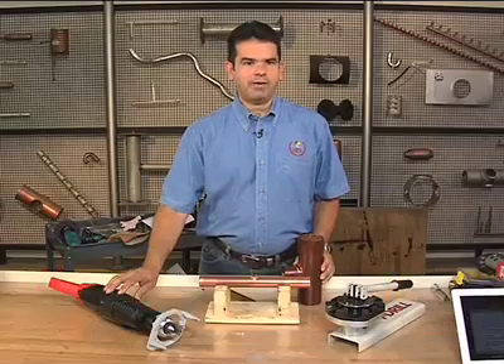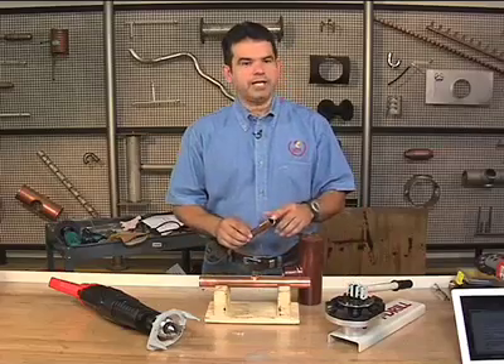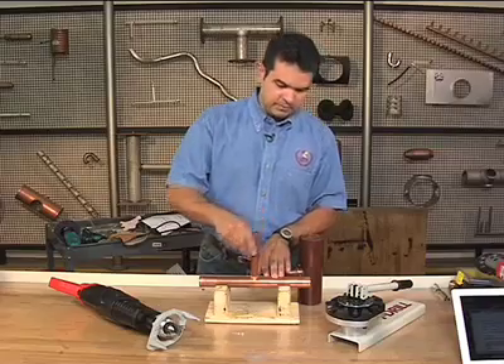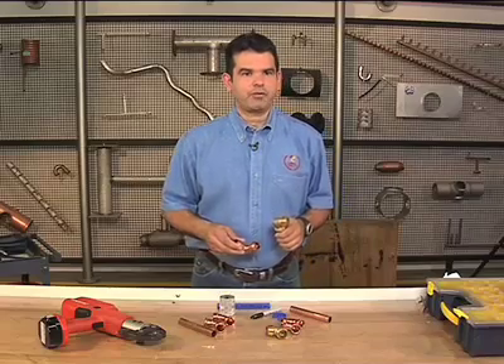Another way to make a joint is with a mechanically formed tee. This tool pulls an outlet from the tube run, then this tool notches and dimples the branch too. This joint is now ready to be brazed. Solderless fittings are rapidly gaining acceptance throughout the industry.